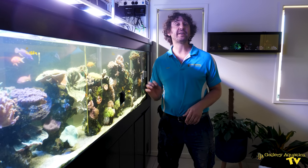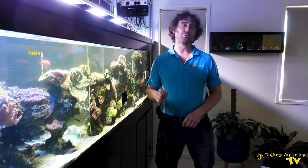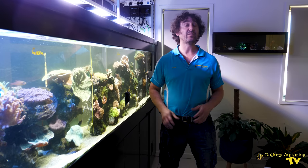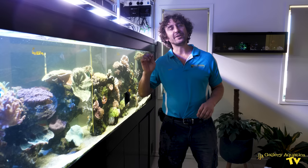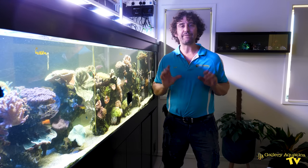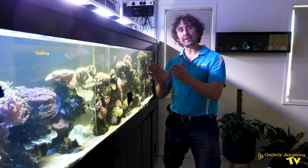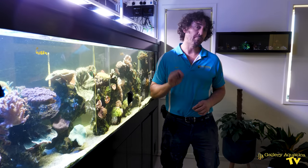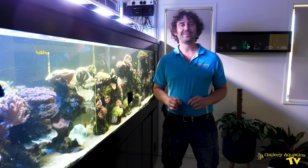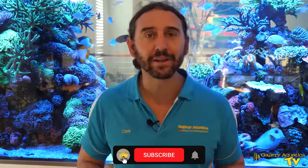That's our competition over. I think it's fair to say we all had a flipping good time — the Tunze was traumatized and the Mag Float was magnificent. Whilst it wasn't an entirely fair competition, I'm going to say the winner today was definitely the Mag Float, but it was by such a small margin. Any of these magnet cleaners are an excellent option for your reef tank, and depending on your specific requirements, there may be a specific one that suits you best. Thank you so much for watching this episode of Gallery Aquatica TV. I'm Cam the Fish Guy — happy reefing. If you enjoyed it, don't forget to hit the like button and subscribe to our channel.